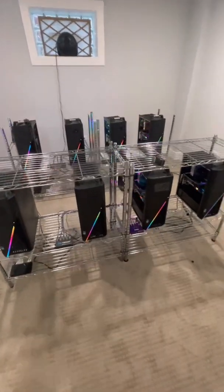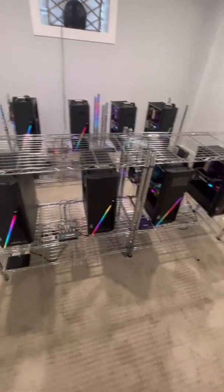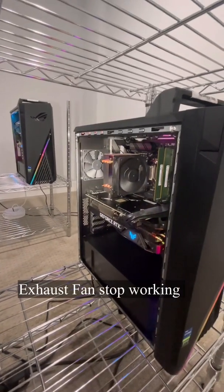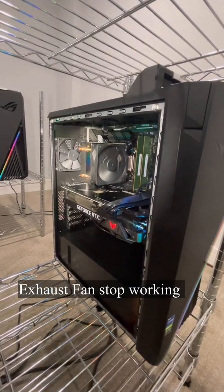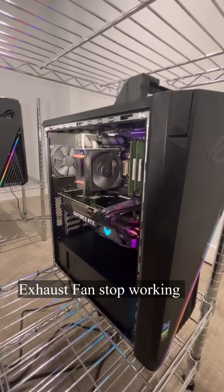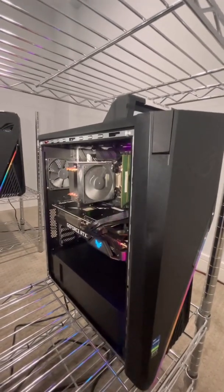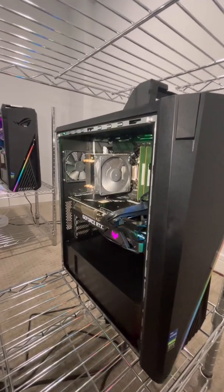Hey guys, welcome to my rig. Today I'm having an issue with one of my computers. I'm doing crypto mining here, and on this computer what I noticed is that the exhaust fan stopped working on this rig — the CPU fan going with the exhaust fan. It hasn't been working for days now. I thought it was going to come back on, maybe the computer turned it off or maybe it's on a timer, but it's not. It hasn't come on in like four days, and I'm going to try to fix that.